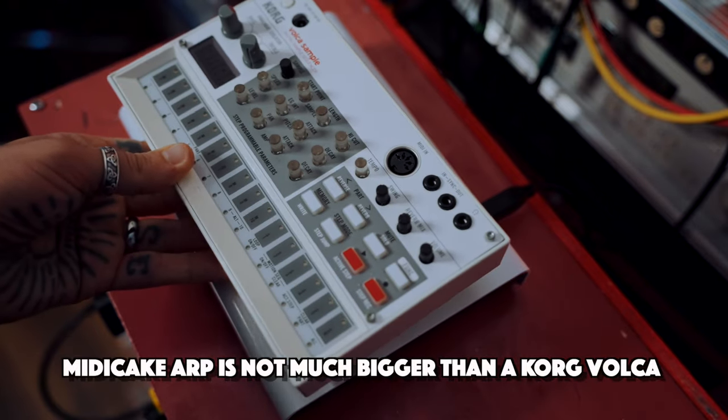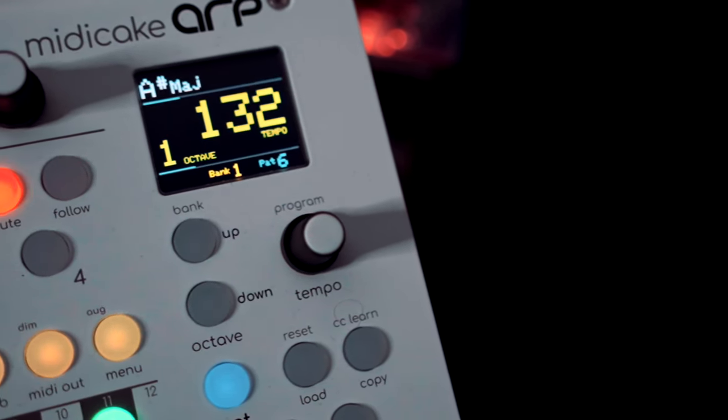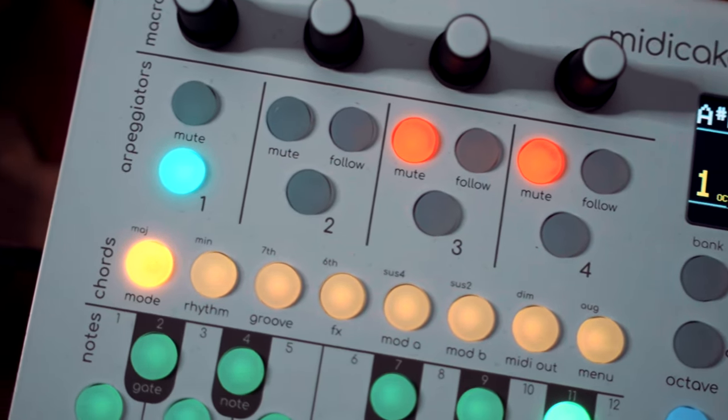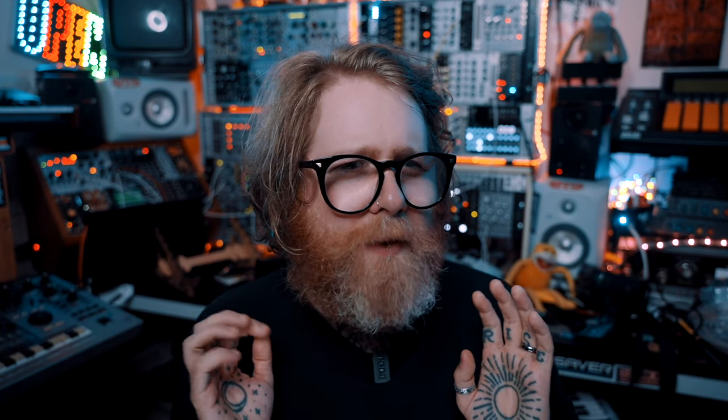Before I talk about any of the specific features of the ARP, let's have a quick look at the build quality and form factor. The chassis seems to be made entirely of metal with a nice smooth glossy finish. The buttons have a really nice soft feel — this might sound ridiculous, but they kind of remind me of a particular type of Haribo sweet: not cheap or nasty, but very pleasant to touch, very tactile and squishy in a wonderful way. I was really genuinely impressed when it arrived, not least because this is coming from a small independent manufacturer and they've done a really great job. In person it actually looks much cooler than in other videos I've seen — it kind of reminds me of a PS5 controller, which I promise is not a derogatory statement.